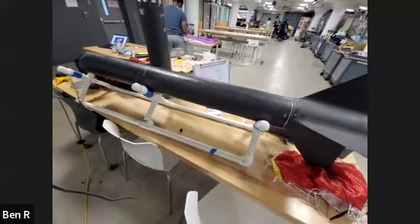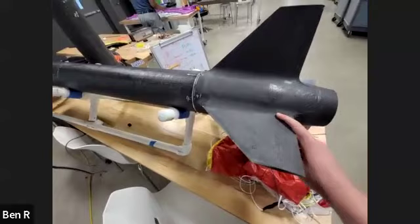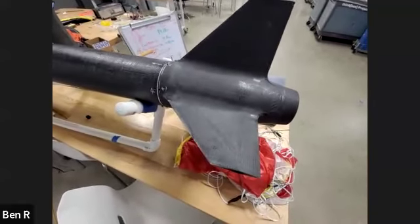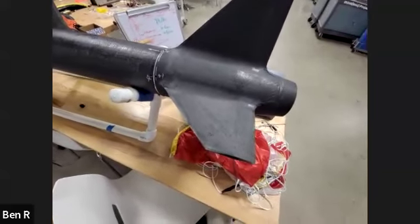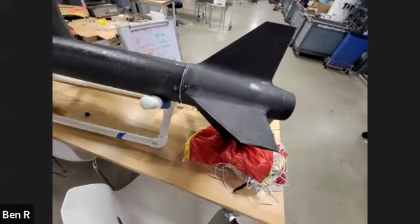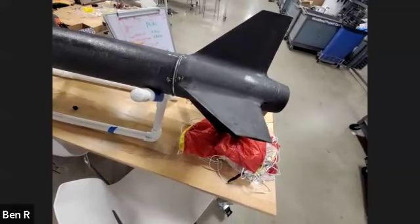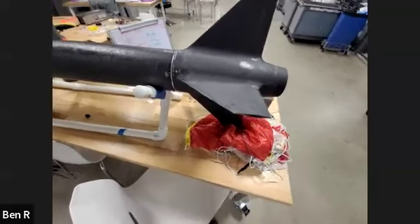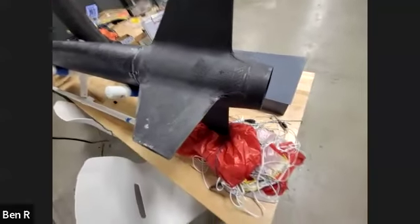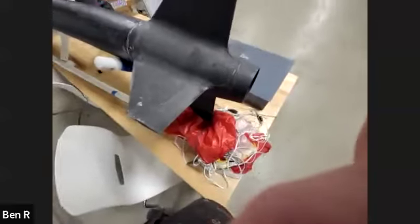After vacuum bagging, we only sanded the end lip areas — we didn't sand the fillets or the fin can surface itself, to preserve the full CF strength. The ends were sanded perpendicular because they interface with an internal structure and are bolted on.